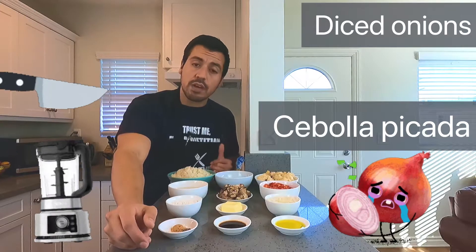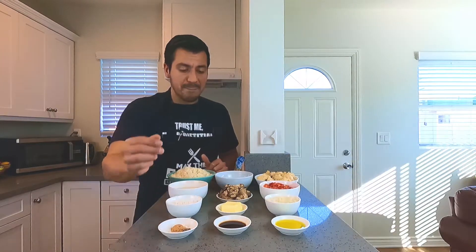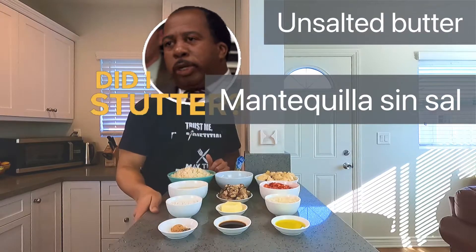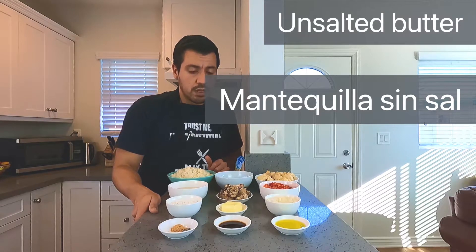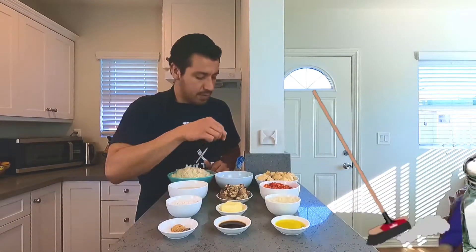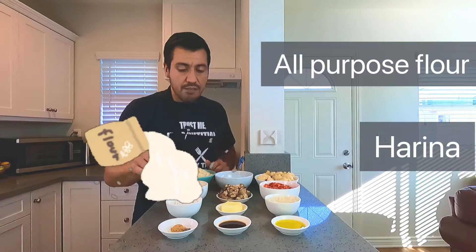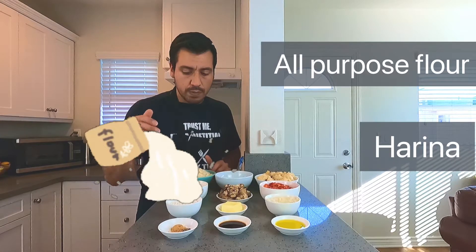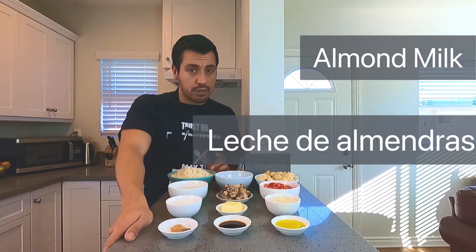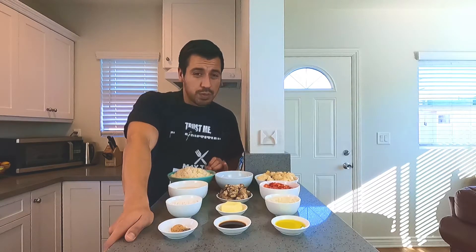You can dice the onions with a knife the conventional way or with a food processor. I also have two tablespoons worth of unsalted butter — unsalted of course because we already have salt in both the salt and the ranch dip. I have flour right here because it's a casserole, and a cup's worth of almond milk. You can also use cashew milk.